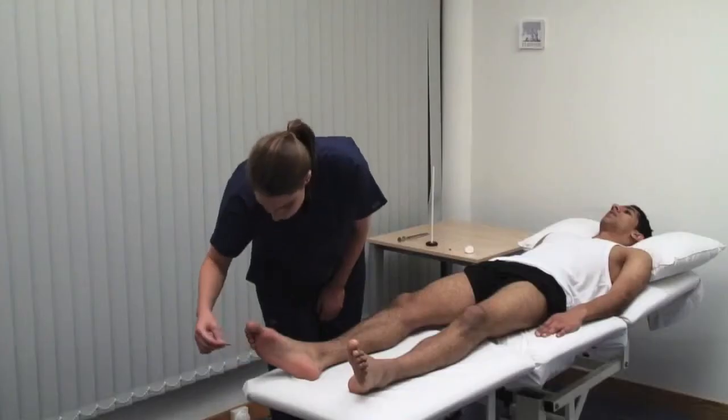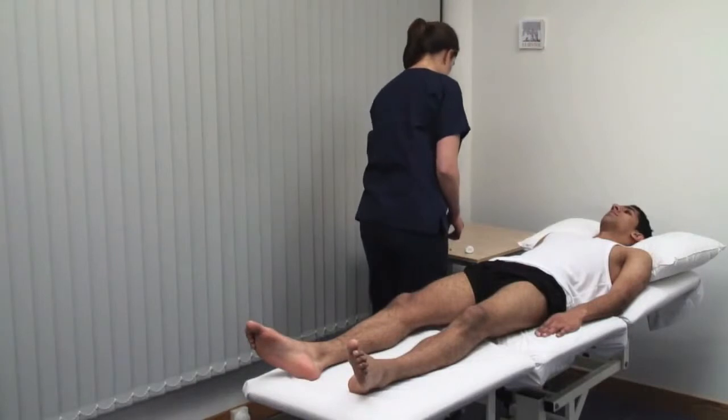Do not use a hypodermic needle, and dispose of the neurological pin carefully after each patient.